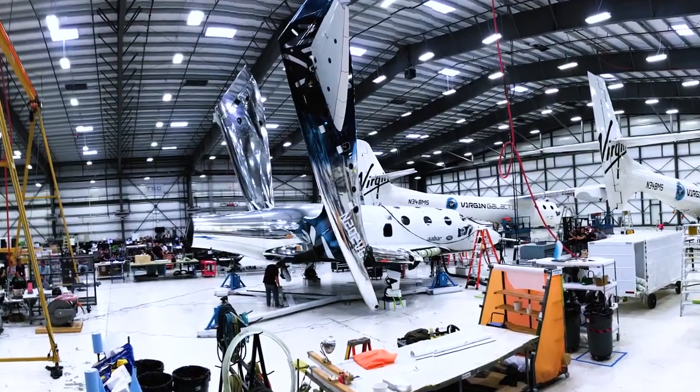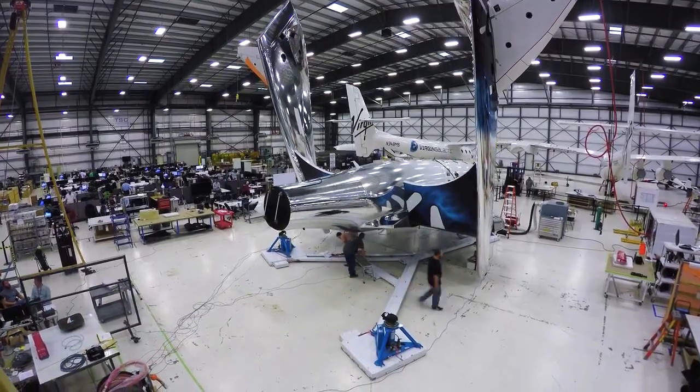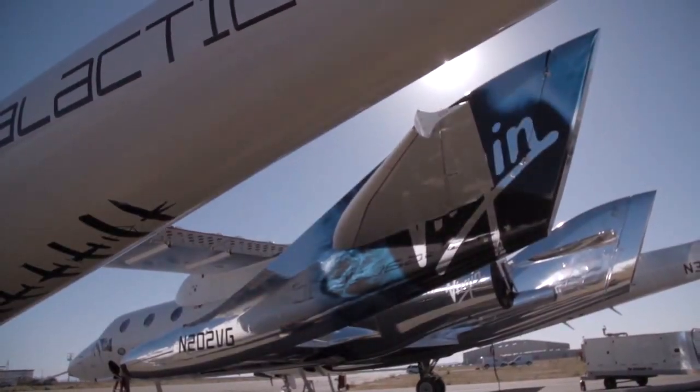We actuated the feather several months ago. We used all the controls in the cockpit and asked: does the feather go up the way we think it should? How long does it take? And the feather behaved beautifully — she worked as we expected her to. We're not just testing to make sure she can go through flight tests; we're proving out and testing that Unity can fly a commercial mission and fly many, many customers to space many times.